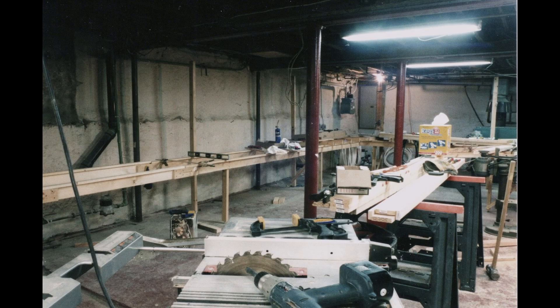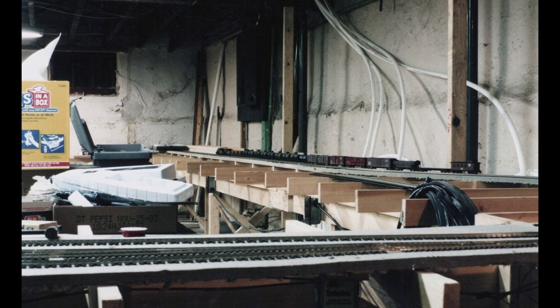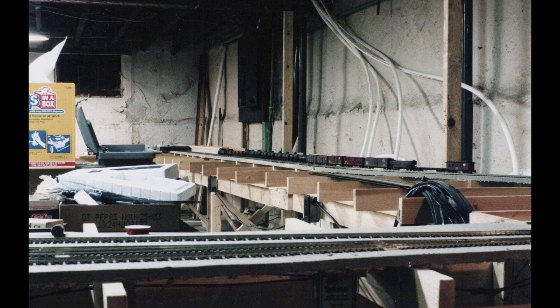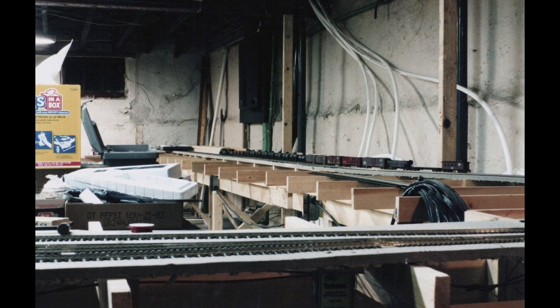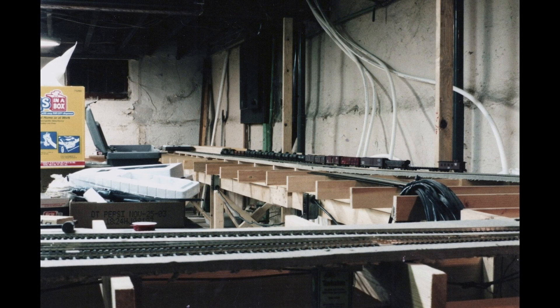By October of that year, new bench work was being constructed. Later that month, the Seattle staging yard was being laid, if you can see it through all that mess. By the end of the year, staging tracks were being extended out of Seattle towards the Minneapolis staging yard — construction was genuinely underway. And by the way, every freight car I had that was operational at that time was on this train. And that's the way it was, 2003.